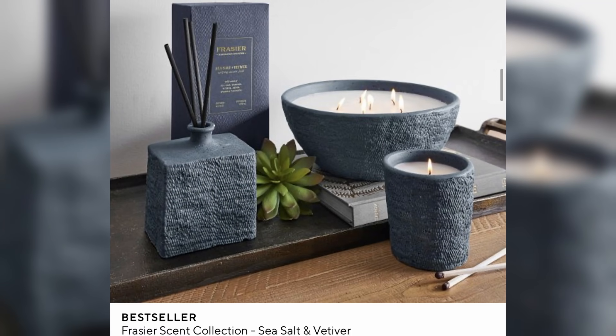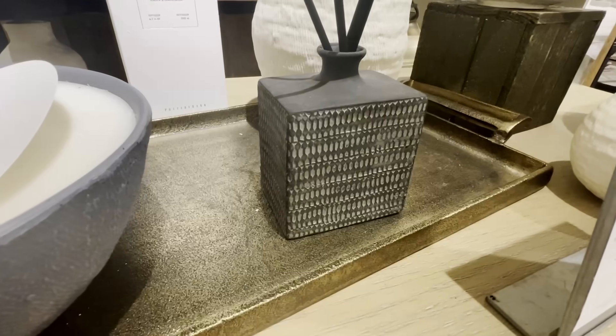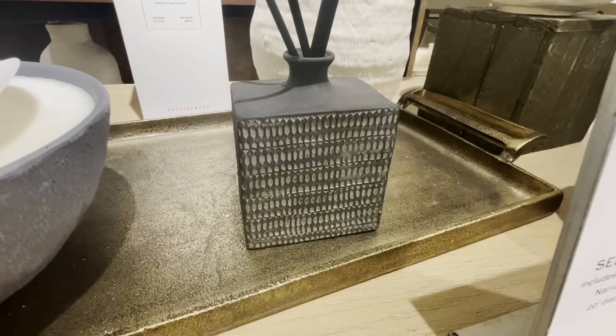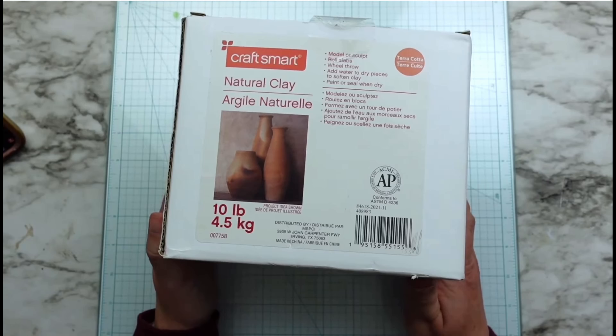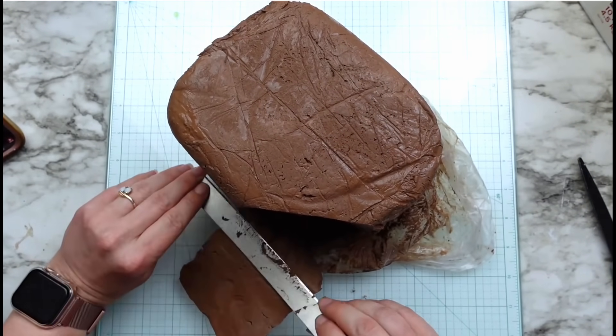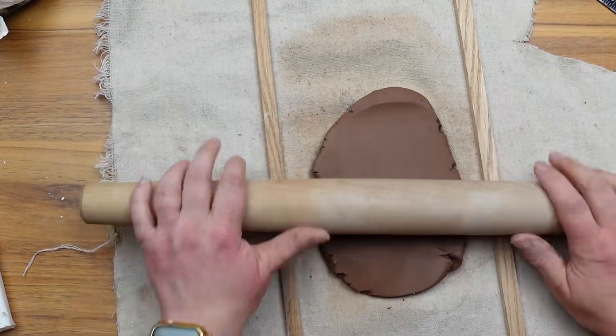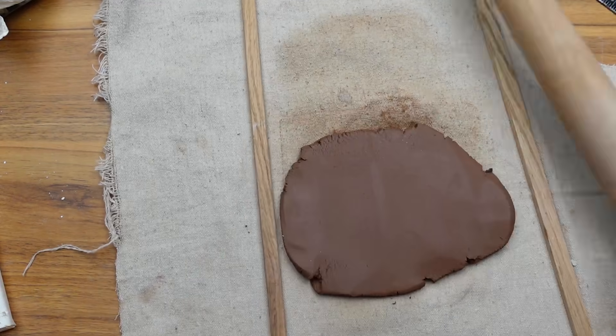Next up I found these textured candles and diffusers set — and we all know I love textures. Now I'm not going to make this whole set, I'm just taking inspiration from it. At first I had the idea to wrap clay around a vase and then carve into the clay, but clay shrinks as it dries. That would have caused a lot of cracking, so instead I decided to create the whole thing solely out of clay.